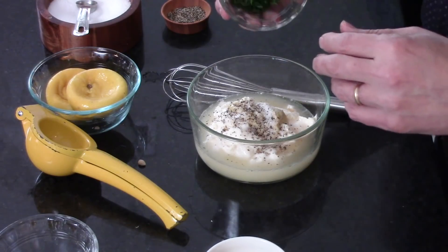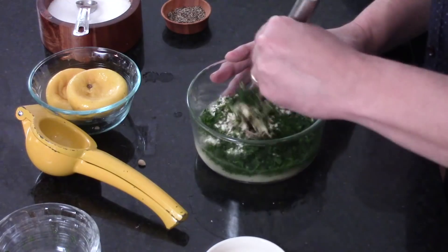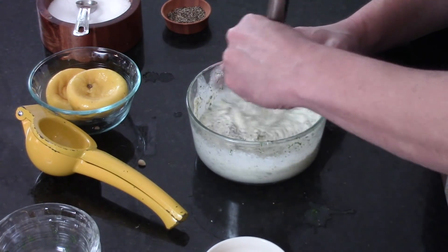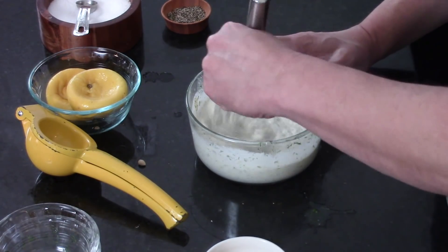The other ingredient that just puts it over the top is fresh dill. It's a half a cup, which may seem like a lot, but we've got three pounds of potatoes. We're going to need a bigger bowl. This tastes so good.